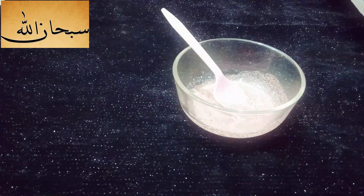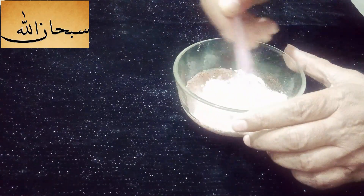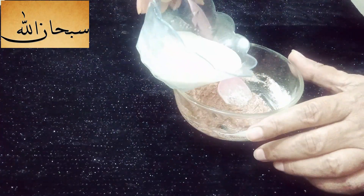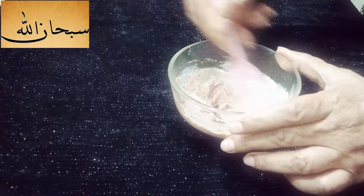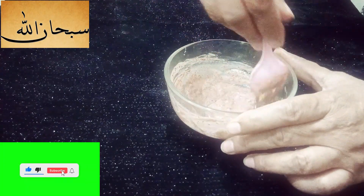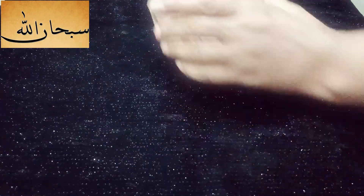We mix it into a smooth paste. If you like this paste, you can add some more milk (dhud). You can add the ingredients together and mix well. Mixing is very good.